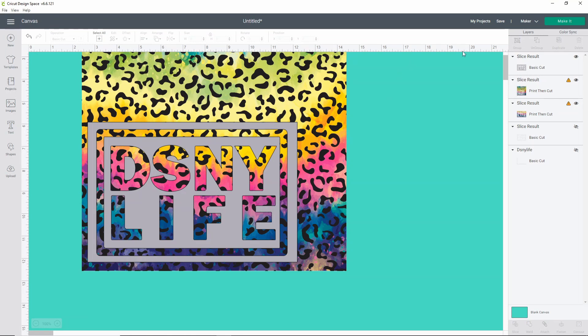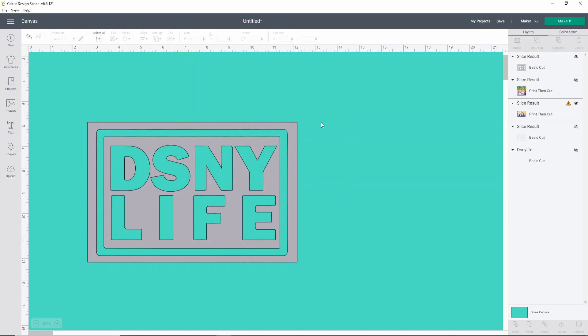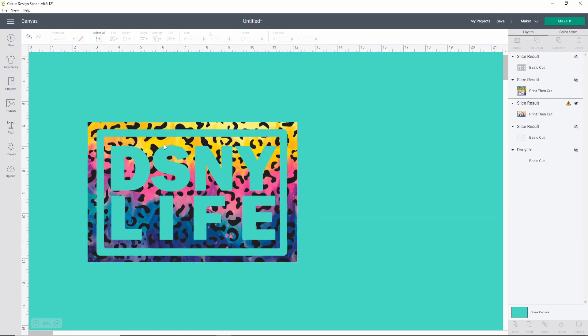I'm going to go ahead and hide this pattern and hide the gray one — we're going to need that again. And this is what your shirt's going to look like. This is a super fun thing to do and I really, really like it.